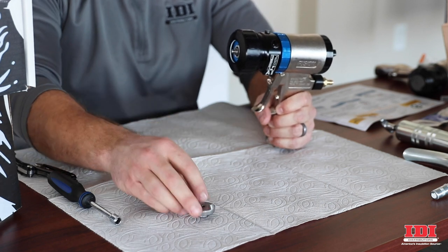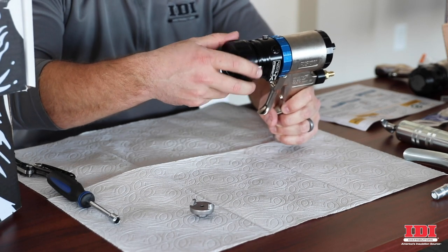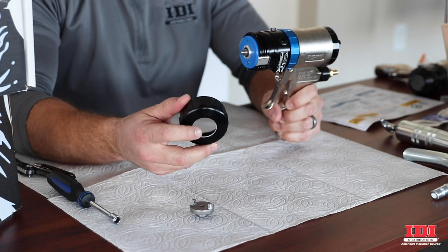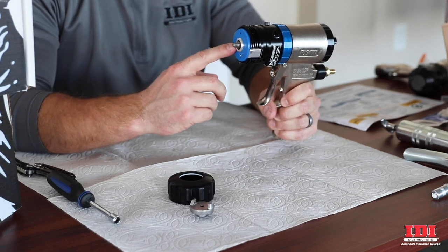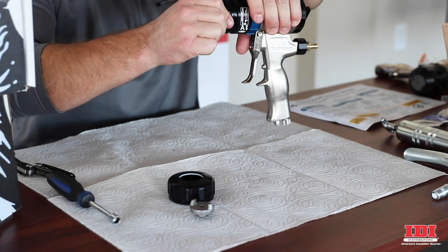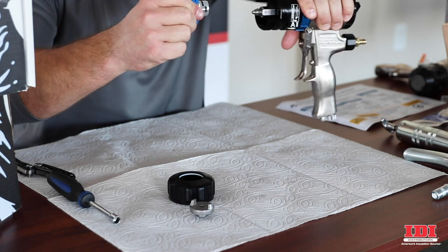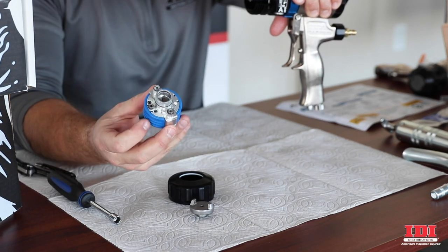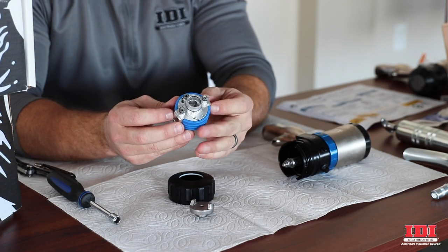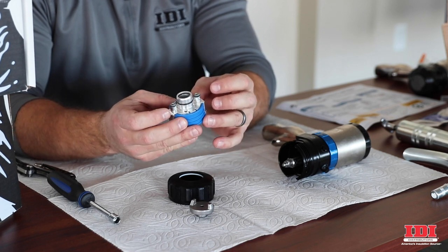Air cap — that's the change there. The retaining ring is a little bit different design; it's not going to be the same one as the old guns. And now we're down to the cartridge — this is the disposable piece. This cartridge basically contains the side seals, the cartridge assemblies, the springs, things like that.